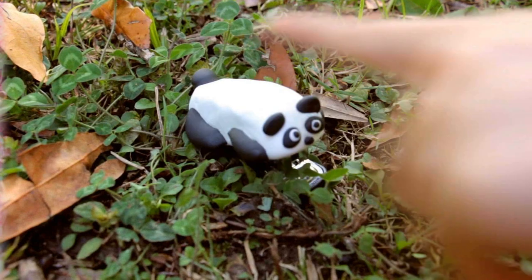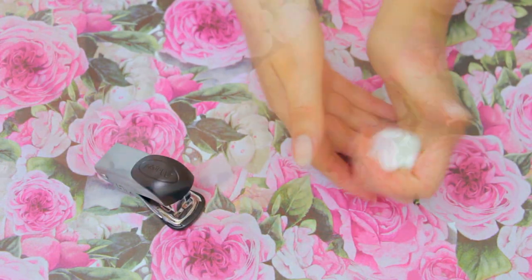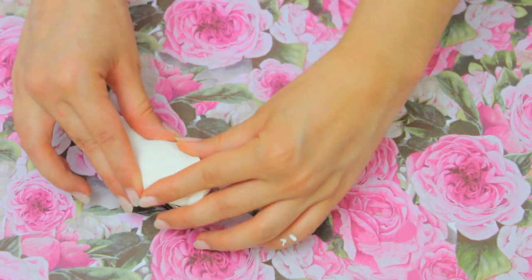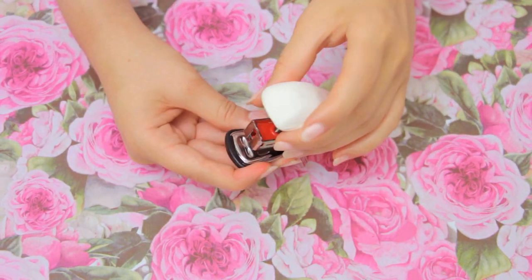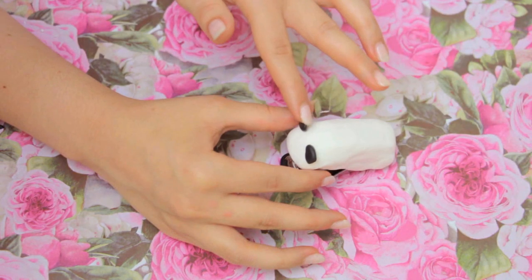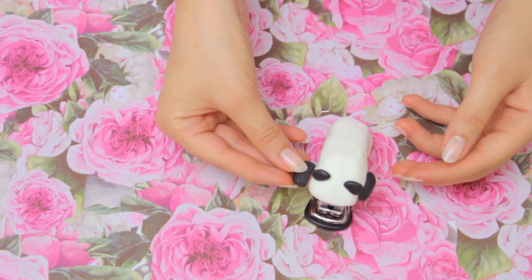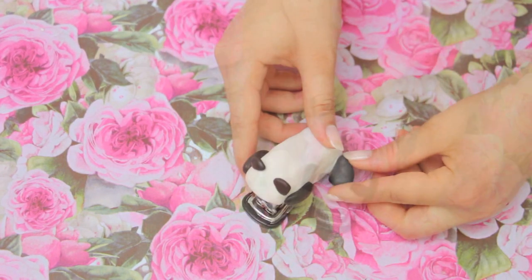The next idea is the most adorable stapler ever! You will need a plain stapler and some air-drying clay in black and white. Take a piece of the white clay and cover the top part of the stapler, making sure you can still open and close it. With the black clay, make two little half circles for the ears, and bean-like shapes for the arms and legs.